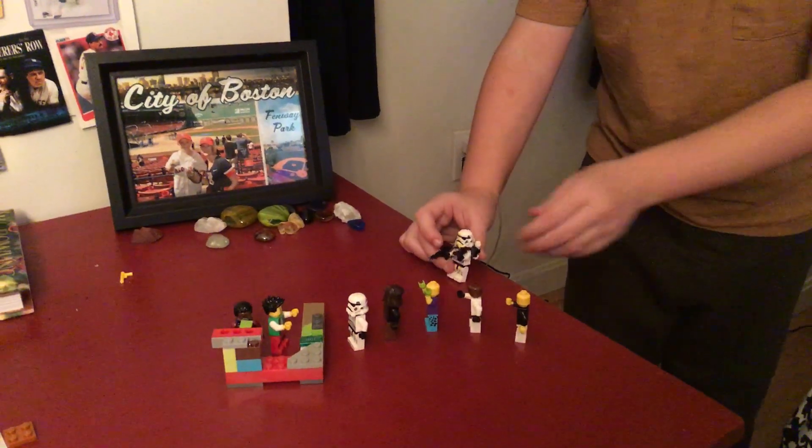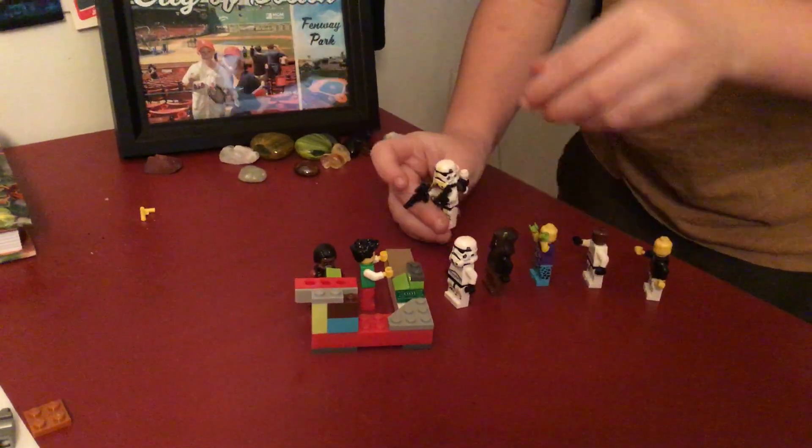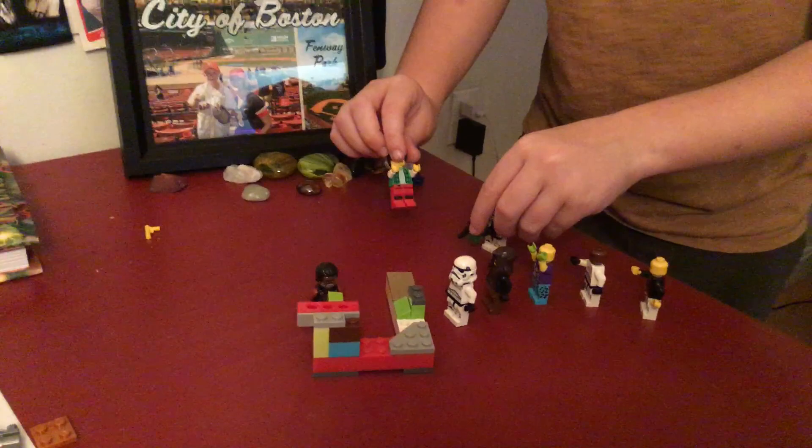Put your hands in the air — it's a robbery! Give me your money! Okay, okay, take it, take it. I've got to go tell the cops.